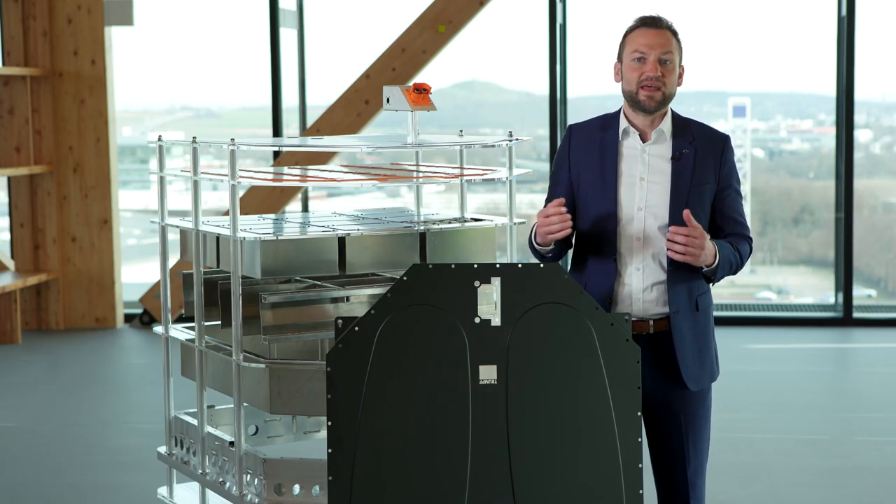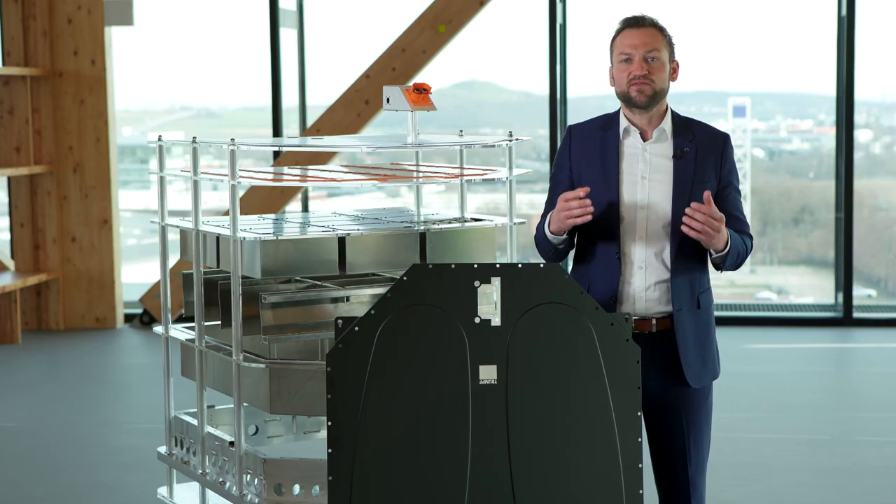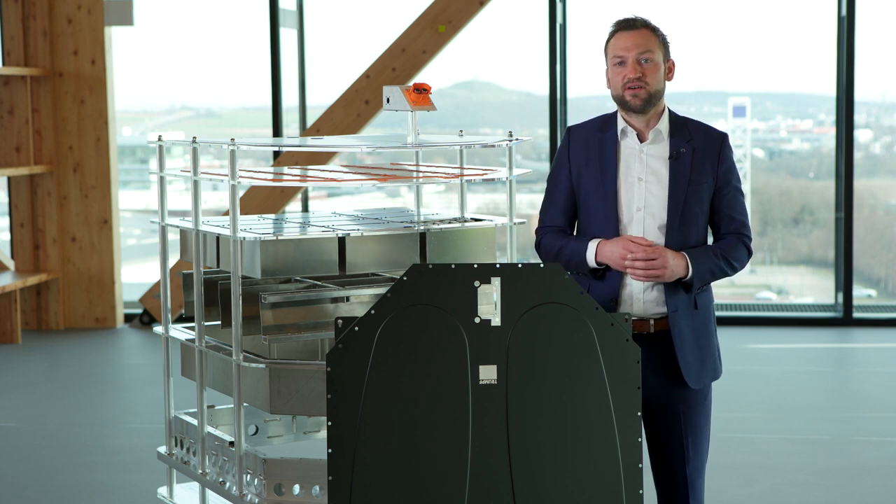Especially the battery pack parts like the tray cover require clean surfaces prior to sealing processes to achieve hermetically sealed conditions. Today we will give you a deep dive in Trumpf laser technologies for precise and productive cleaning of coatings, paintings or oxide layers. These technologies ensure the technical cleanliness of your parts surface. Let's dig into the details.